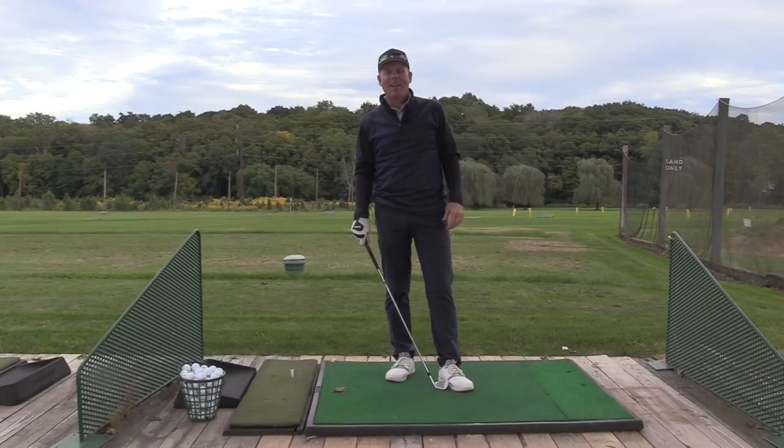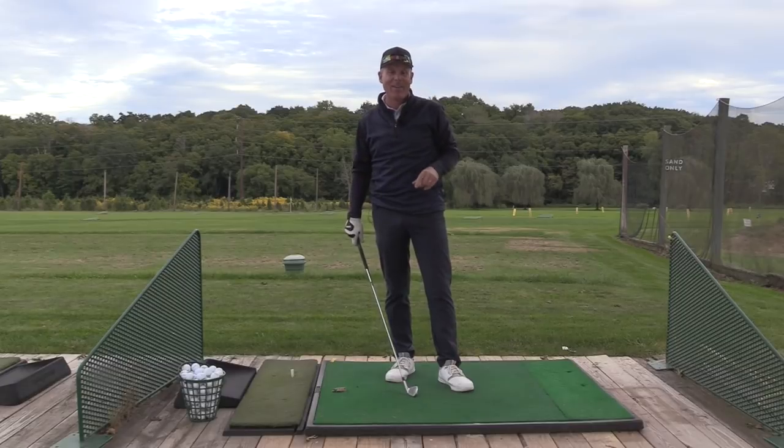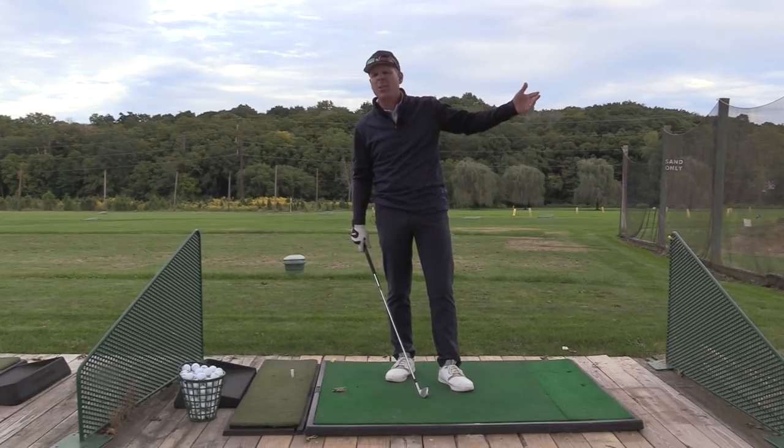Hey everyone, Sean Clement here, and I am at the Fairways Golf Center here in Branford, Connecticut. Really cool spot, very cottagey looking. There's a wedding going on over here. We just had a spectacular day with awesome breakthroughs all around with all of our students and just having a blast here. Our sessions in New Jersey went so well, just on the other side of the bridge from Trenton, New Jersey and Morrisville, PA.